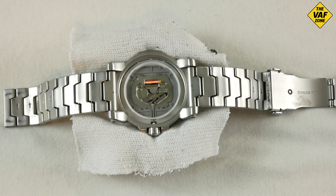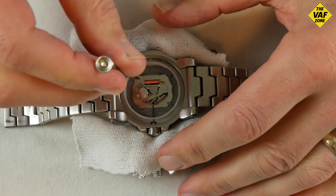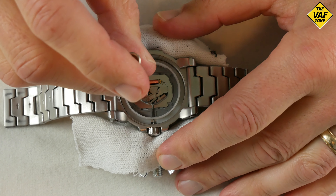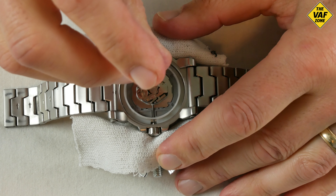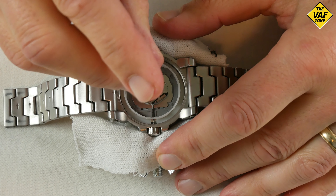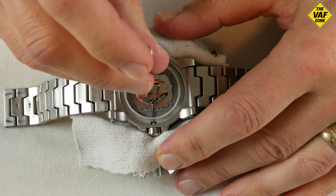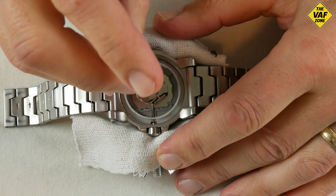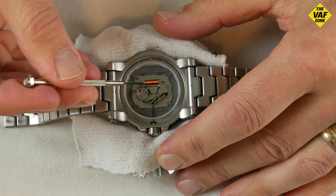There's a little screw holding down the edge of the battery, so I'm going to unscrew that. We're going to twist it.